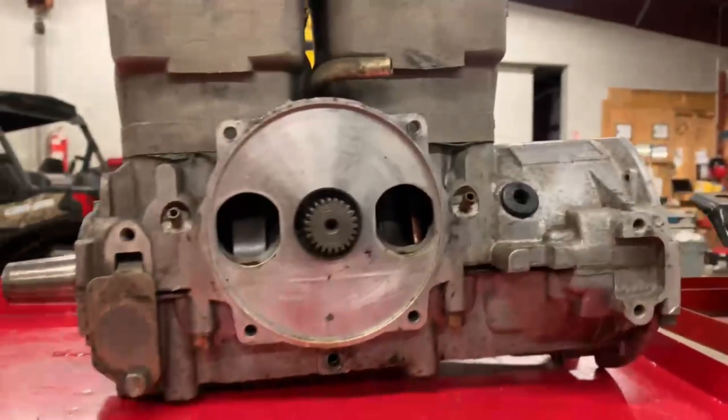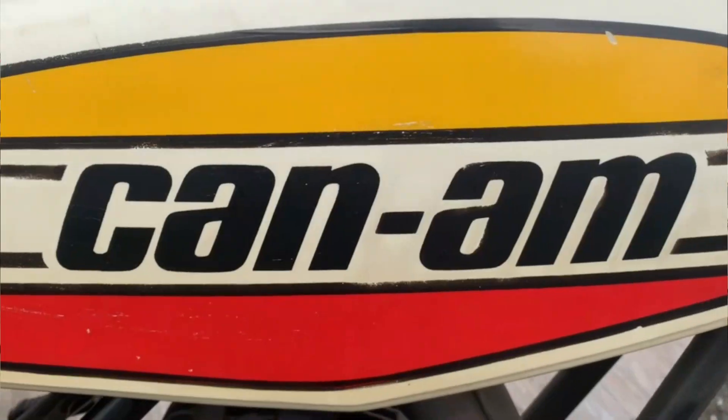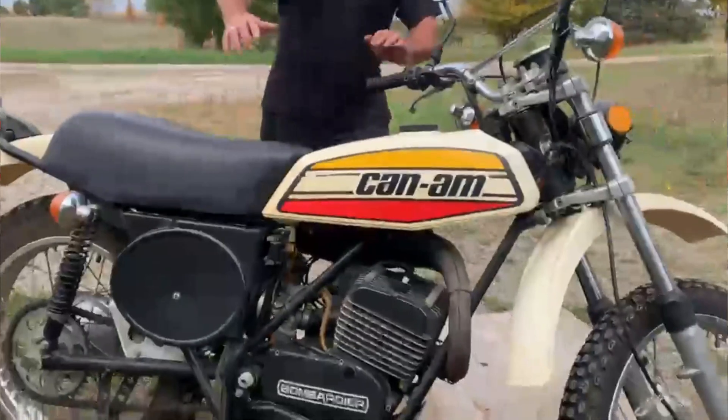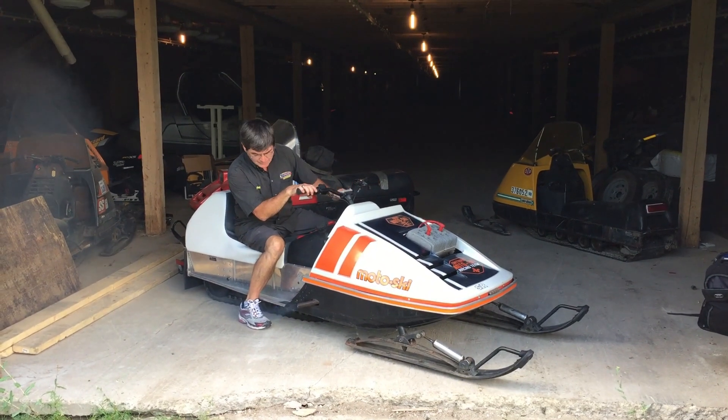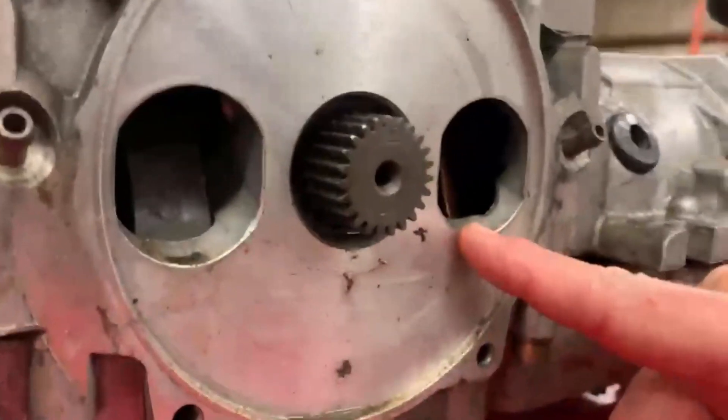How did you get fuel and air into an engine? Well, in 1972, K&M put them in the motorcycles. In 1973, they started putting them in snowmobiles. First over here, this is how we got air and fuel into a rotary valve engine.